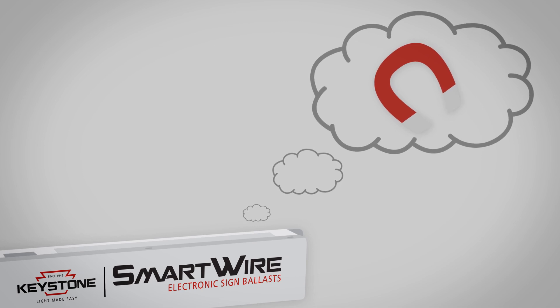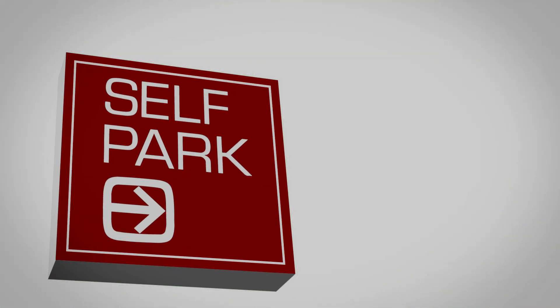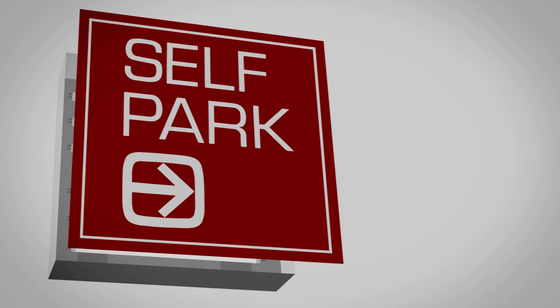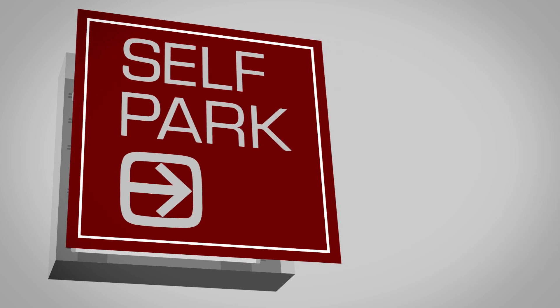What's that mean? It means we've smart engineered Smart Wire to install just like a magnetic ballast. Simply open the sign, remove the magnetic, mount the Smart Wire, wire it exactly like the magnetic, and relight.